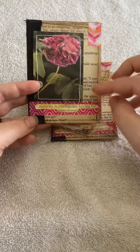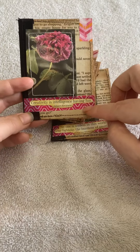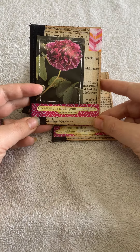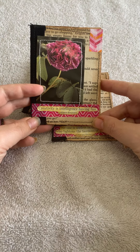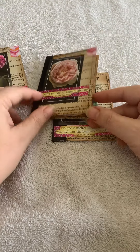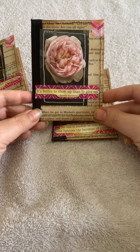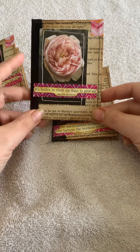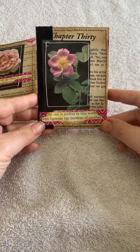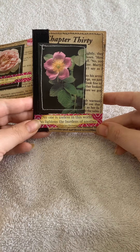Going back to the front, each one has been stitched around the outside. There is some washi tape to add some color and each one has its own quote. This one says 'Creativity is intelligence having fun' from Albert Einstein. This one says 'It's better to show up than to give up' by Bernie Sanders, and the last one says 'No one is useless in this world who lightens the burden of another' by Charles Dickens.